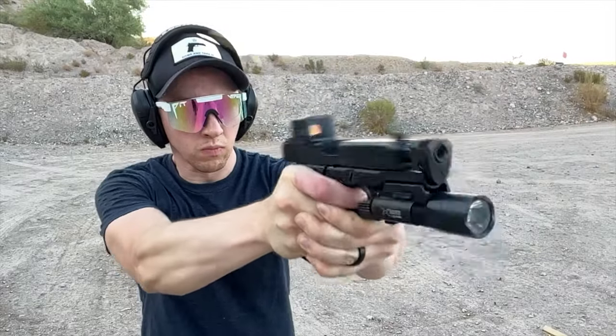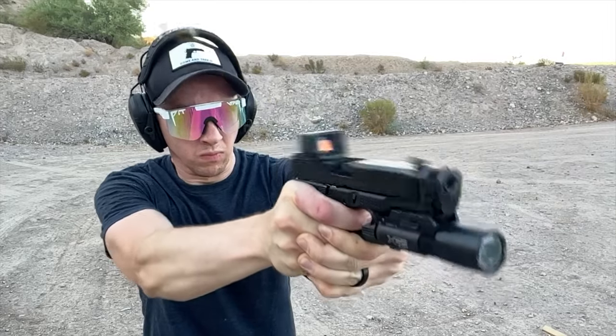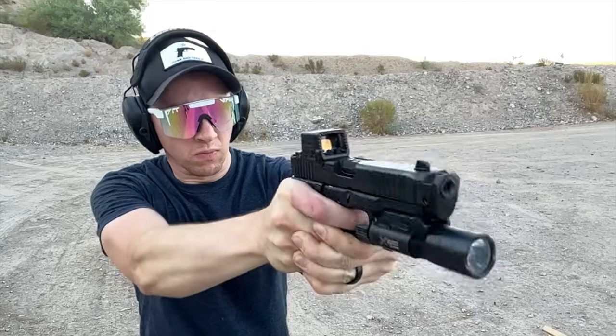What I haven't seen are a lot of actual objective analyses of the Guardian, so we're going to take a look and see whether or not it's actually a quality product and whether or not it's worth your money. Full disclosure: Radian did send me this Guardian, but they're aware that I'm an honest channel. They weren't even expecting me to make content for it — they just wanted feedback and wanted it tested on a larger scale. They said I could make a video on it, fully aware I'm an honest channel, and encouraged me to be honest.